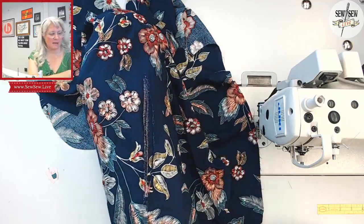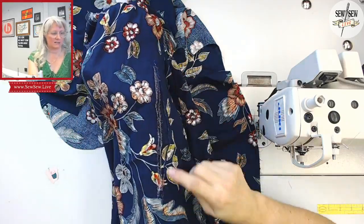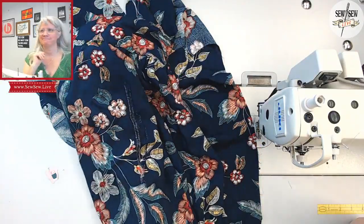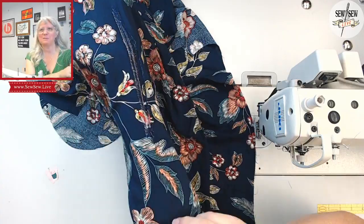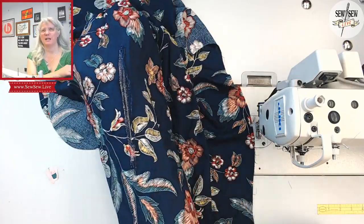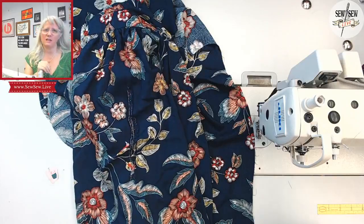I'm just going to make a dart that starts right here and goes straight down to the hem. I mean, that's just pretty much all I can do. I'm not going to obsess over it. Of course, it's on the front, too.